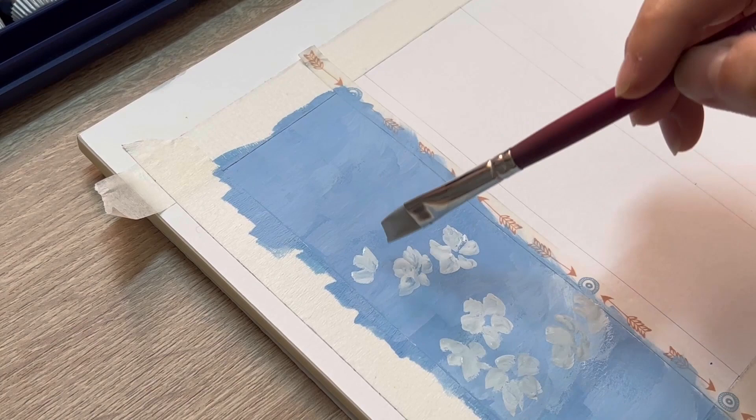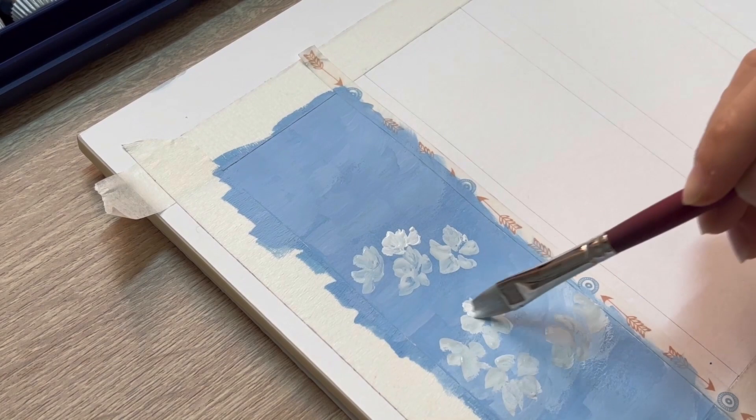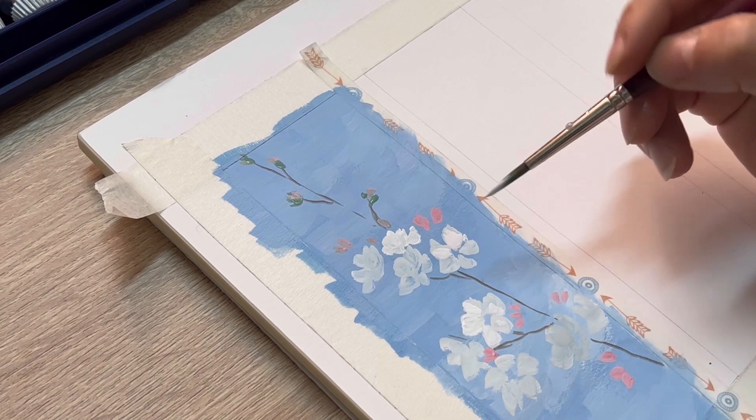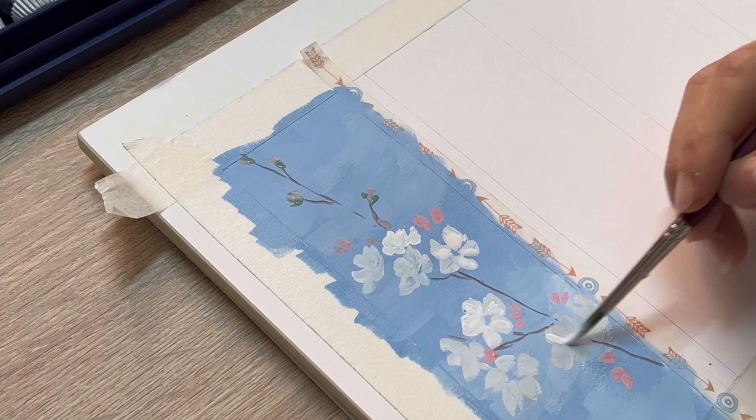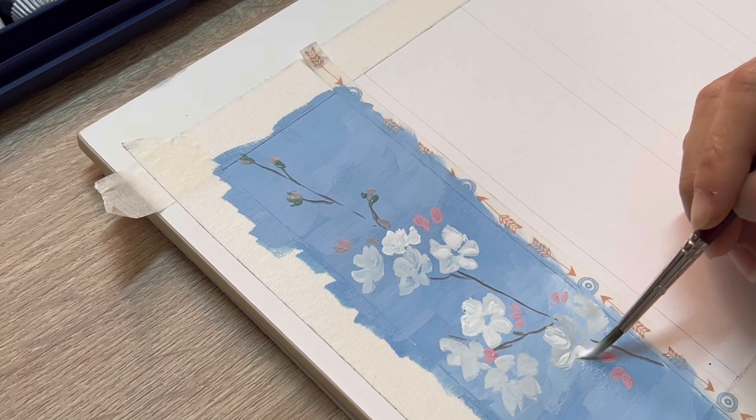We're gonna add a couple of layers on top later. Remember, let the first layer completely dry before you add the second layer. For the second layer, we just use pure white and add more water into it so that we're gonna have a creamy consistency to create a highlight for the petals.